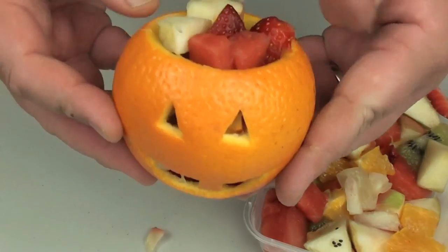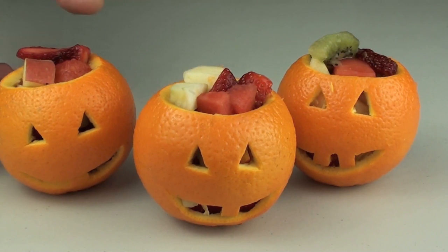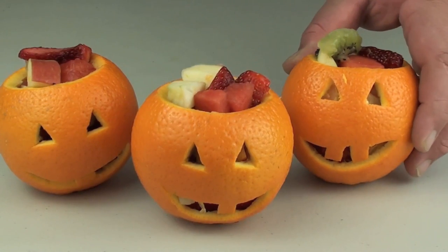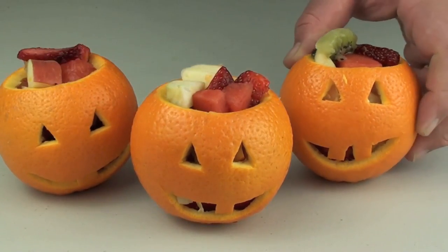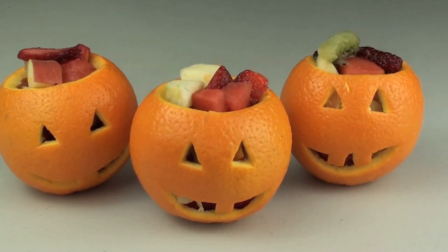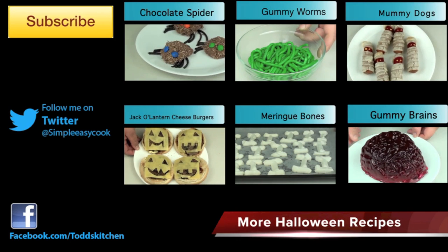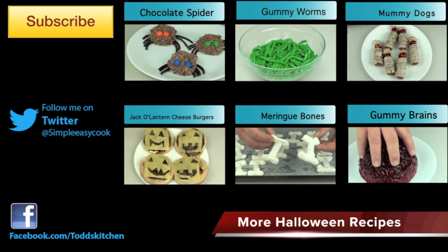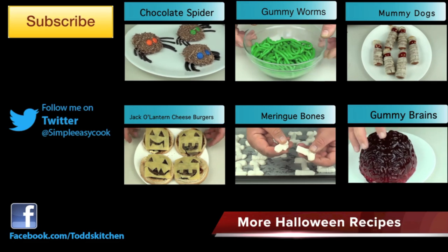Now you have a jack-o'-lantern fruit salad! And there we have it — our healthy fresh jack-o'-lantern fruit salads. They look simply ghoulish, and these are a lot of fun to make with kids under parental supervision of course. They'll make the kids want to have fruit salad — they look that good! Thank you for watching this episode of Todd's Dungeon. Make sure you give me that thumbs up, or I'll eat your brains! Leave a comment and subscribe, and I'll see you next time for another garnish recipe. Bye!